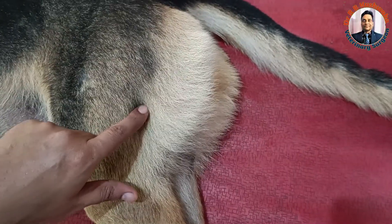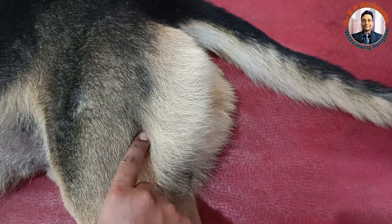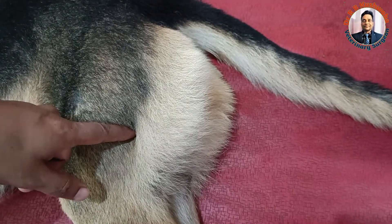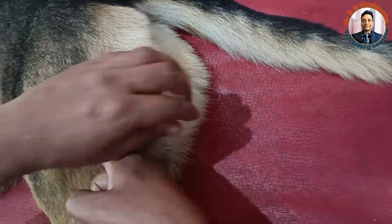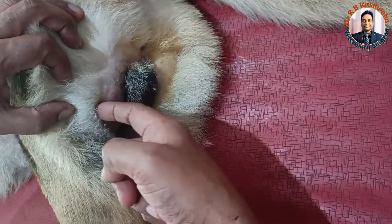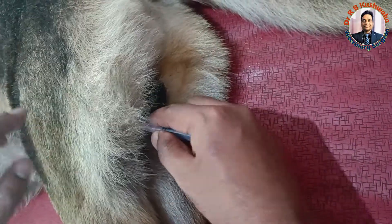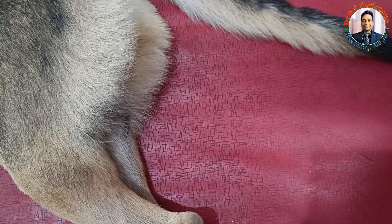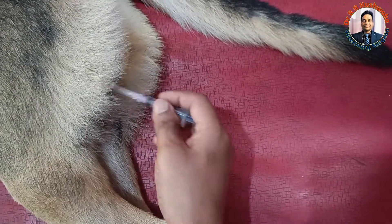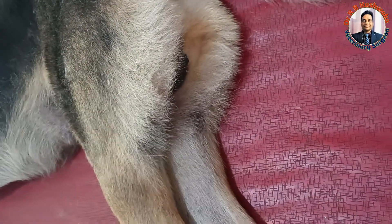To inject the drug in the semimembranosus muscle area, one approach is to go directly here. But in the same muscle, you can also inject from a different angle. Some clinicians insert the needle from here like this, going up to this level. So either approach is acceptable — this is another valid technique.